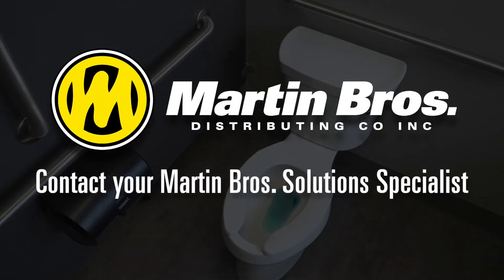For further questions on these procedures, please contact your Martin Brothers Solutions Specialist.